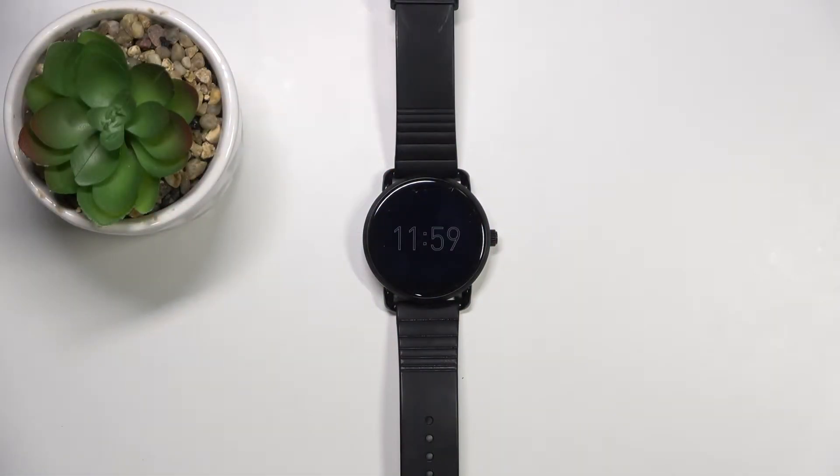Welcome! In front of me I have the Fossil Q1 and I'm going to show you how to add or remove the Google account on this watch.